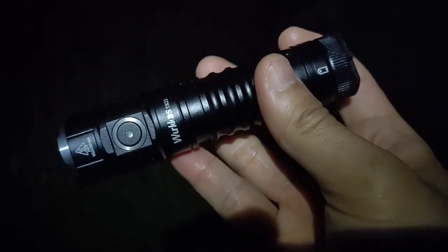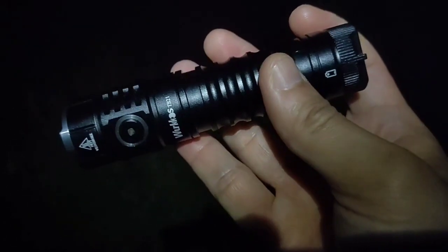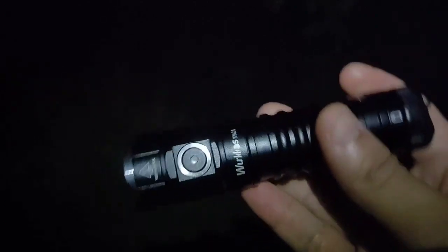Hello, I'm going to review the WorldCourse TS21 beam shot. I have already reviewed this in the forest, but not in this place. I just want to show you the beam shot of this flashlight.